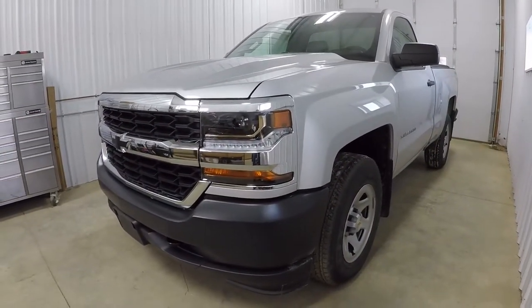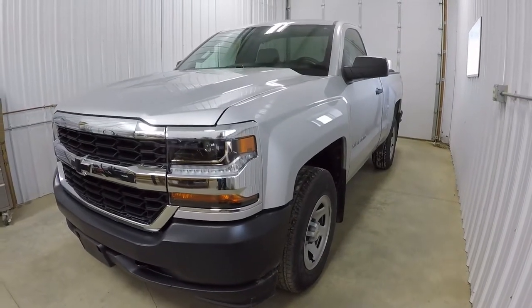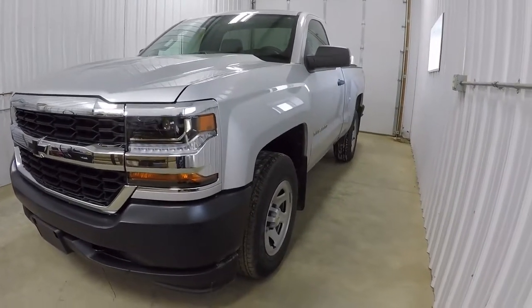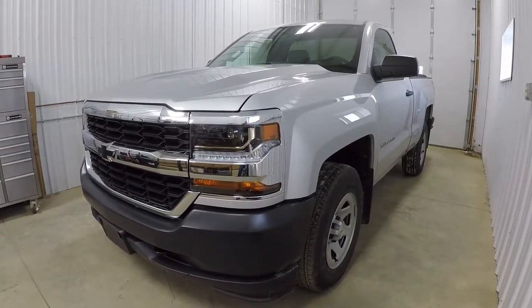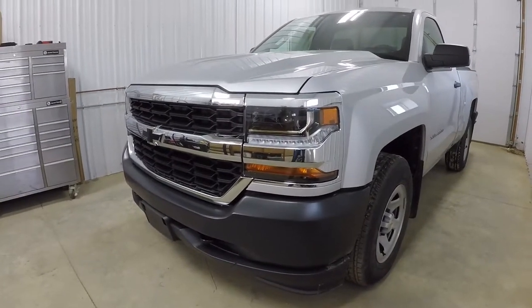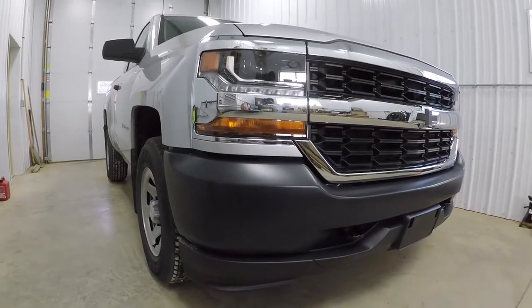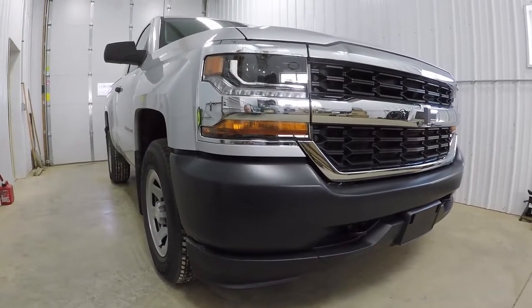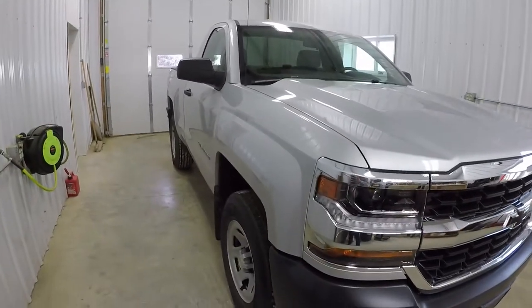Hey guys, I'd like to introduce you to my dad's new work truck. The purpose of this video is basically to capture the full effect of the transformation that's going to happen. Nothing major, but it's definitely going to look a lot different in the next few months or year. We have quite a few things planned for it, so he traded in his 2003 regular cab shortbed stepside for this brand new 2018 Silverado regular cab shortbed.